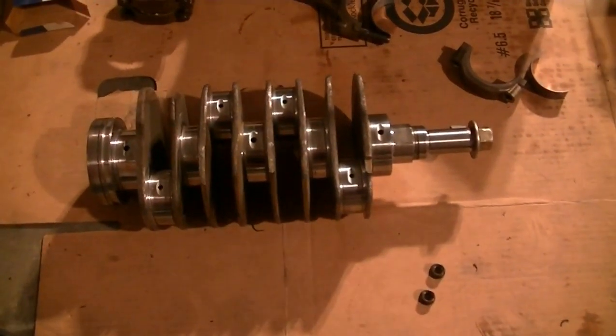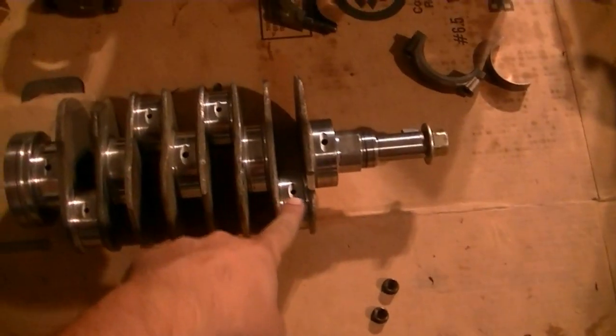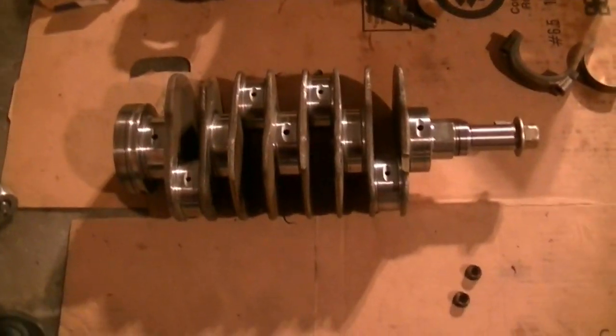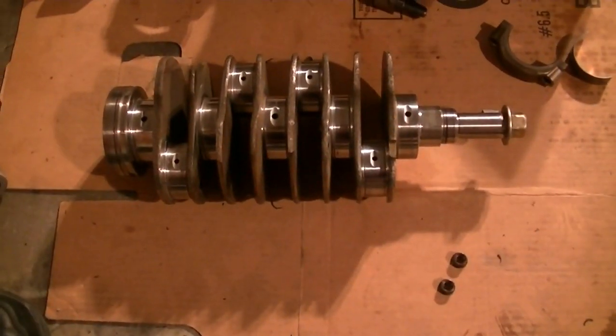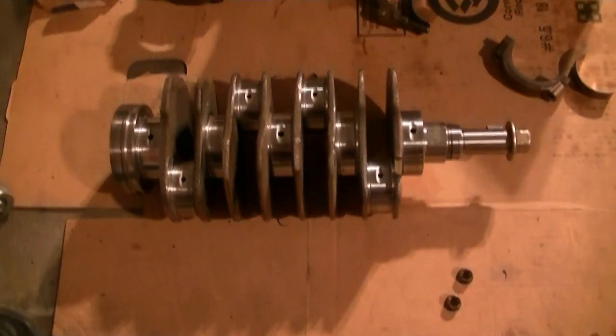I just got the crankshaft and my case back from the machine shop. This crankshaft is within spec - this one is close but everything else is within spec. I was given an option: if I wanted to get back to factory or as close to a rebuilt new engine as possible, I would have to grind the old crankshaft.